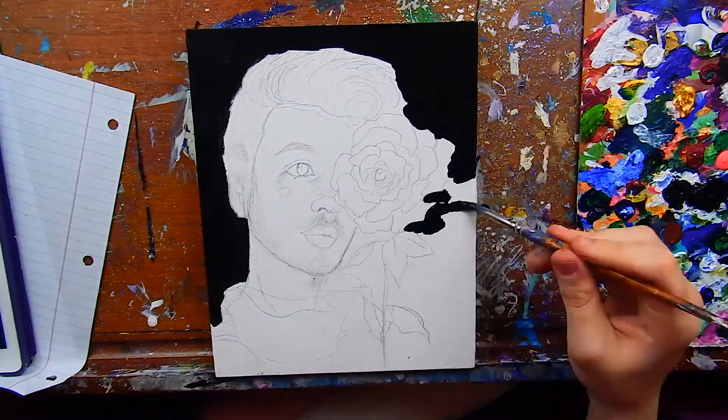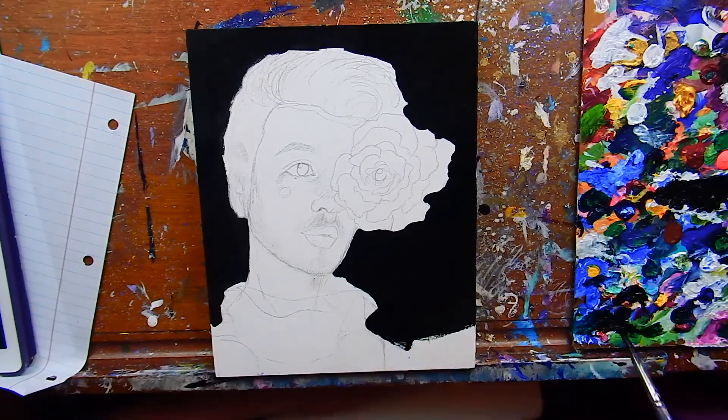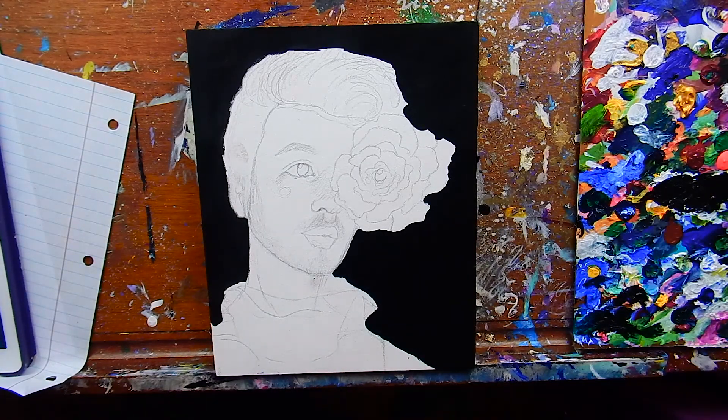Hello everyone, welcome back to the channel! I hope you are all having a completely amazing day. Today's video is going to be a little speed paint for you guys, as well as some advice for painting portraits in acrylics.